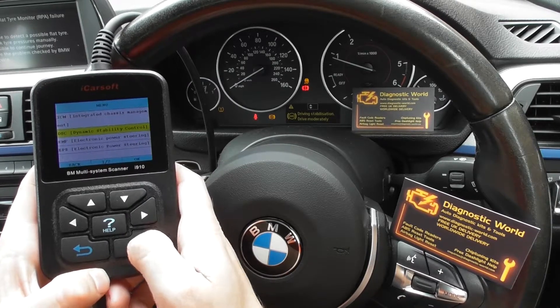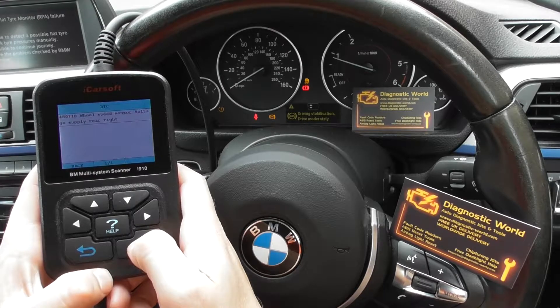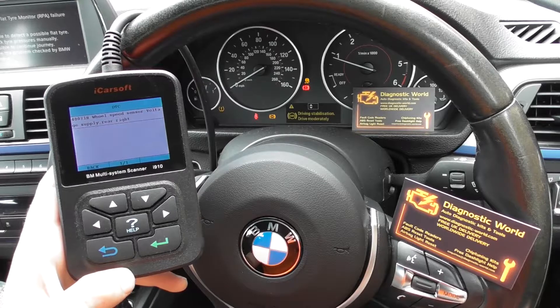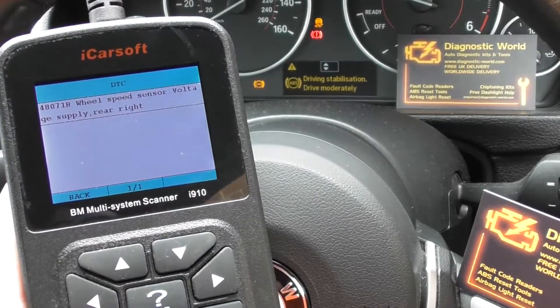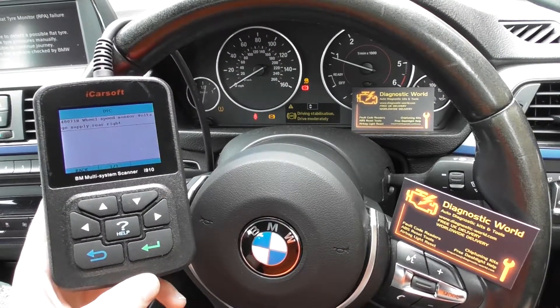Click on Read Trouble Code. It's giving us a fault here of 4871B — wheel speed sensor voltage supply rear right. So that's telling us that there was a fault with the rear right ABS sensor.